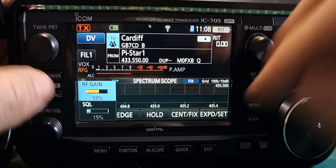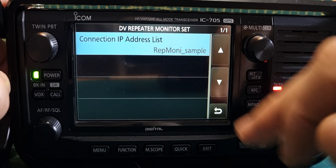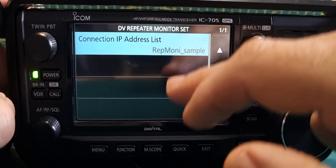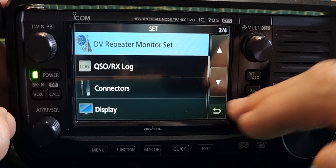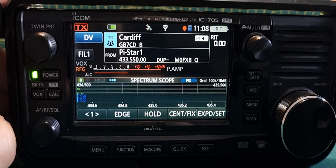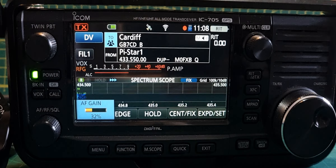I'll show you this new selection: go to Menu > Set > DV Repeater Monitor. Yours will say 'not in use' where mine shows activity. You import the repeater monitor sample list from ICOM — just put it on your SD card into the file called 'repeater monitor'. You do need to download the latest firmware to use this feature.